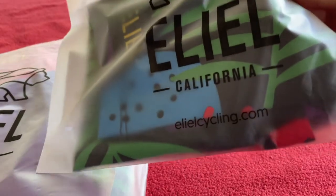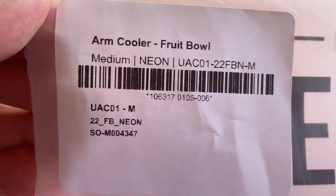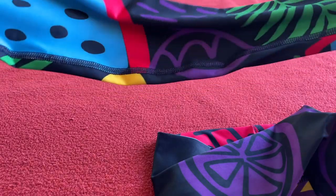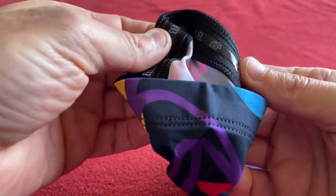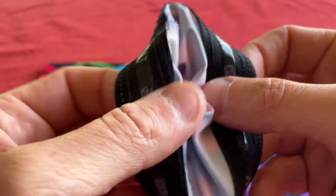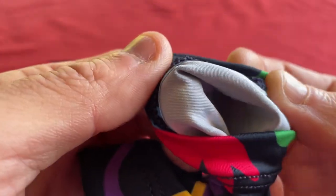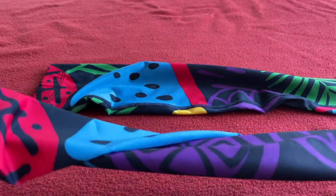We're going to start with the arm sleeves. My first bit of Elial kit — arm cooler, fruit bowl, medium, neon. Not as long as I thought they'd be. We've got the normal gripper, that's an all-the-way-around gripper. Nothing on the sleeve — no warmth on the inside, so it's just a summer sleeve, pretty much.